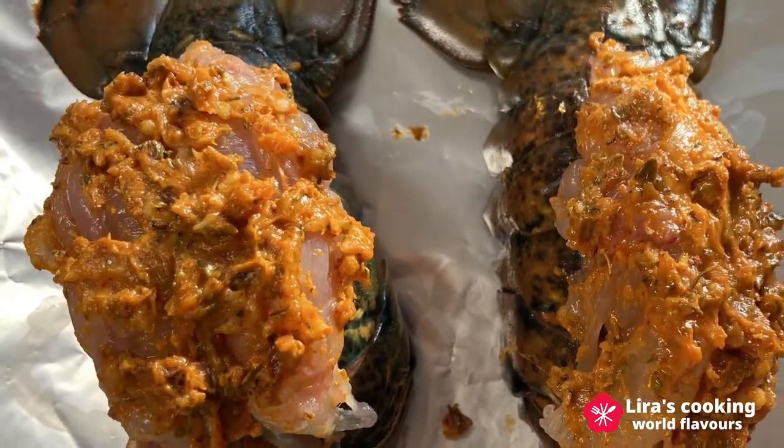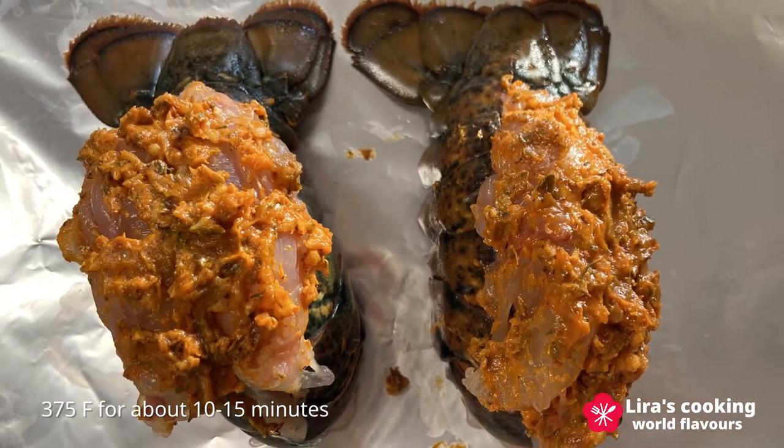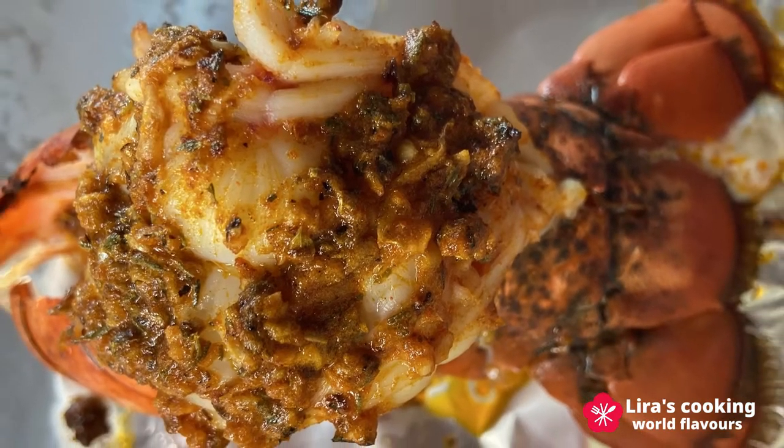Put the lobster tails in a preheated oven at 375 Fahrenheit for about 10 to 15 minutes. Now our Cajun lobster tails are ready.